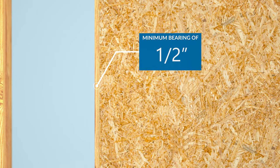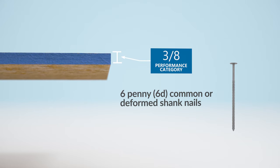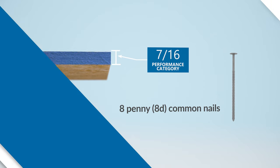Be sure to maintain the required 1/2 inch bearing at panel edges. For 3/8 category panels, use a minimum of 6-penny common or deformed shank nails, and for 7/16 panels and above, use 8-penny common nails.